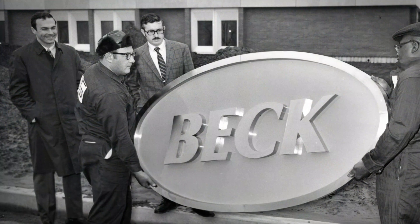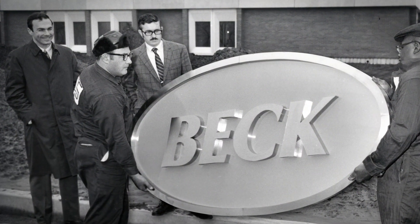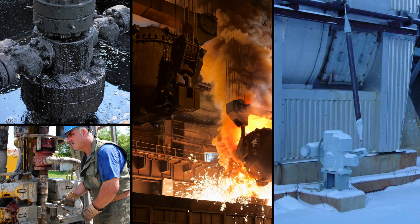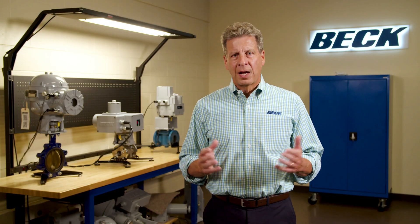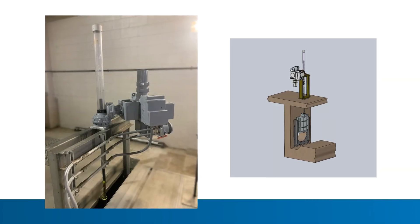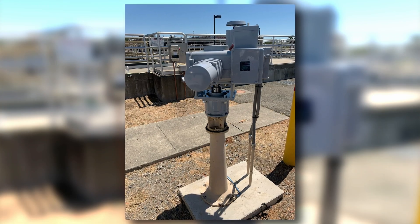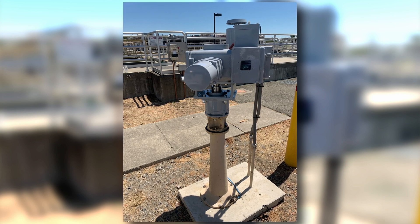For years, Beck's part turn and linear actuators have been controlling valves and dampers in the harshest of industrial environments. Customers love them, but have repeatedly asked for a multi-turn version to use on rising stem and non-rising stem gate valves, as well as a myriad of other applications requiring multi-turn actuation.